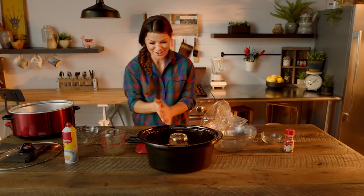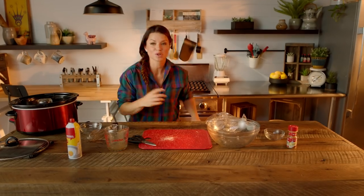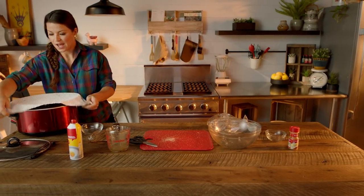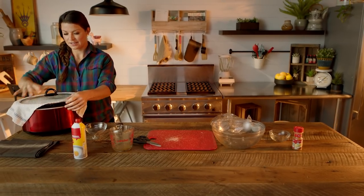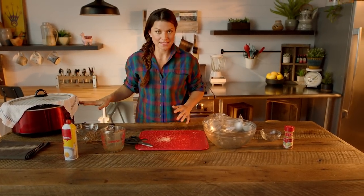From here, take this and put it in the slow cooker. You're gonna get a moisture-absorbent towel, put it on top, lid on, and set it for an hour on high. The whole purpose behind the towel is that it absorbs any leftover condensation so it doesn't ruin your monkey bread and make it too gooey.